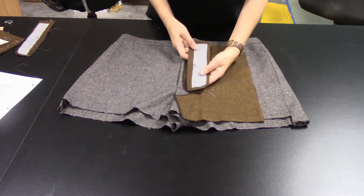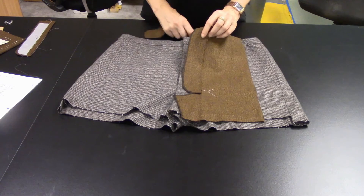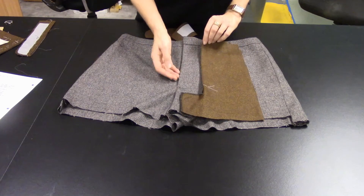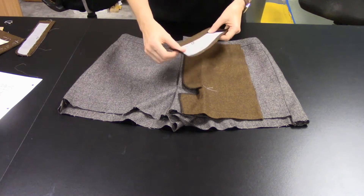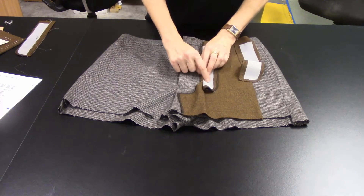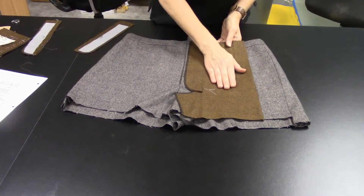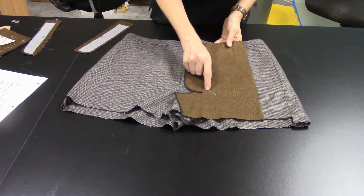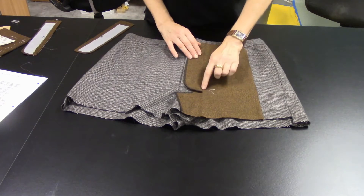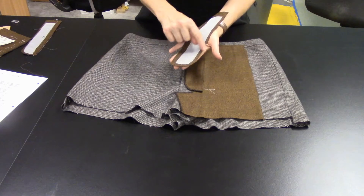Having cut two of everything — and now switching to smaller teaching samples for each step — fuse the white interfacing onto the wrong side of both fly facing pieces. Remember, the facing piece gets stitched to the center front, gets turned to the inside, and faces that top edge. It's right sides together, so you'll figure out which piece is the correct one. Set the second one aside — don't throw it away yet. On the left front of the trousers, with a hand sewing needle and white thread, just thread mark the bottom of the fly opening.